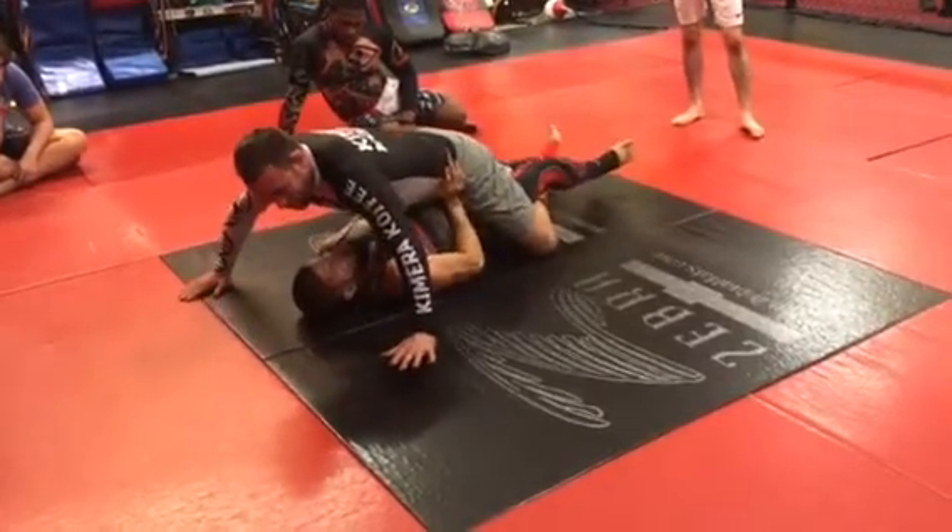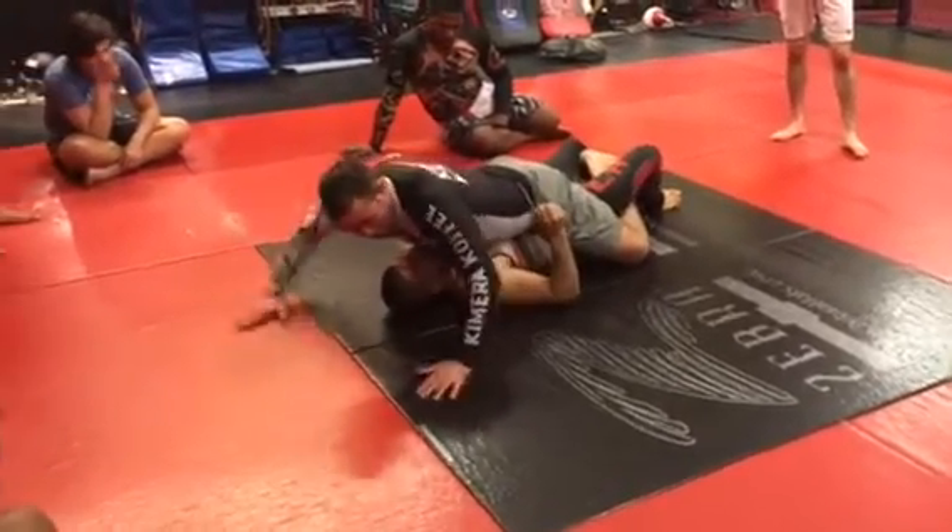I push my hips a little bit — it's tough. A good guy will probably get out of this, but it takes a lot of effort.